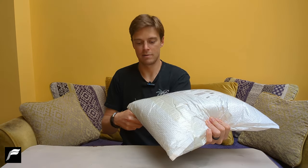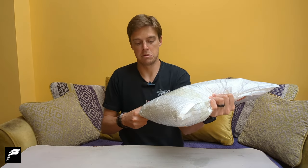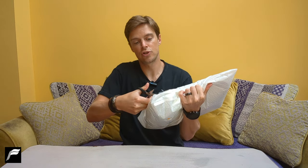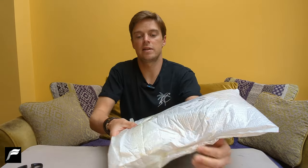Shall we take a look inside? Here we go then. Are you all ready? Got my scissors at the ready. In we go. Probably best not to chop the actual clothing itself. I think we're in.